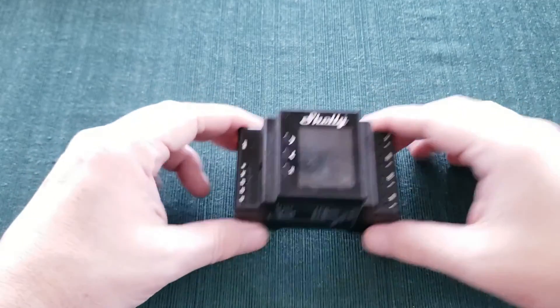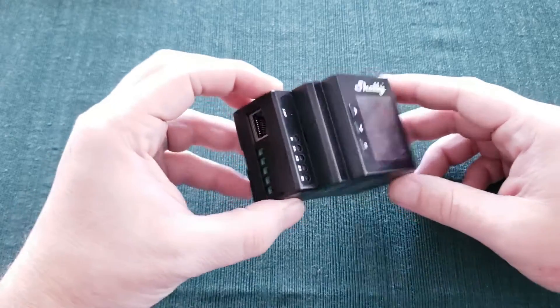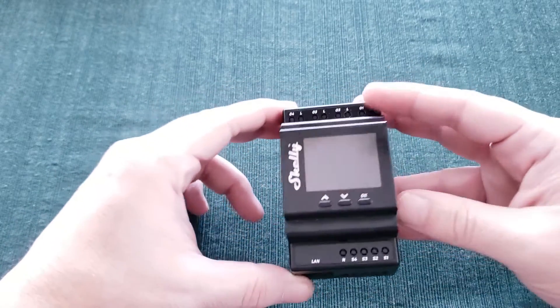I have done videos on the Shelly 1PM and Shelly 2.5 units before, and they're really nice little relays, but Shelly released a new product last year that takes things to a whole new level, in my opinion. This is the Shelly Pro 4PM Relay. It's a beast. With a 16-amp max rating per channel and 40-amp peak across all four channels, it can easily replace any existing Shelly 1PM or 2.5s you may have installed already, as well as any old solenoid relays you may be dealing with. And there's the card for the video explaining that situation if you're interested.